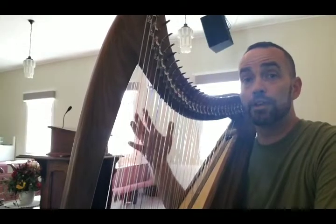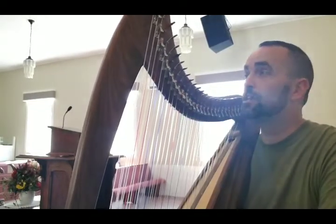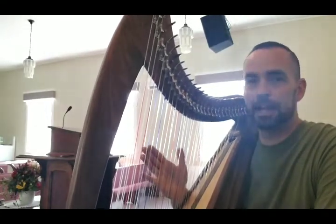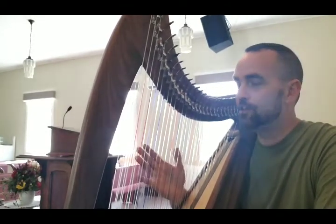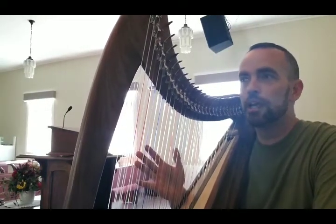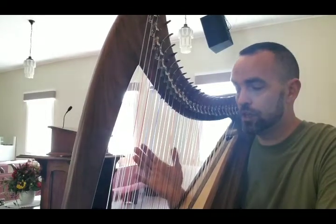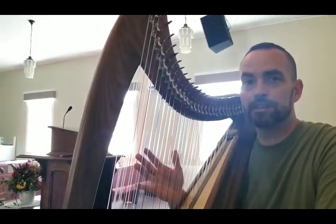I was actually waiting for a brand new Lorraine to be built with fewer levers because it was within my price range, and then this harp became available. It's only two months old, and I want to say thank you to a dear lady by the name of Jenny, who I purchased this harp from. I will forever be indebted to Jenny, and Jenny, if you watch this video, please know that this harp is going to be used to encourage, uplift, and inspire many, many people down through the years, both on YouTube, Facebook, and in person. Your generosity and your compassion in allowing me to purchase this harp is going to make a difference in people's lives.